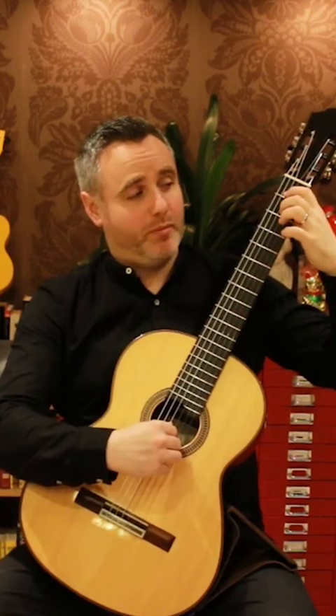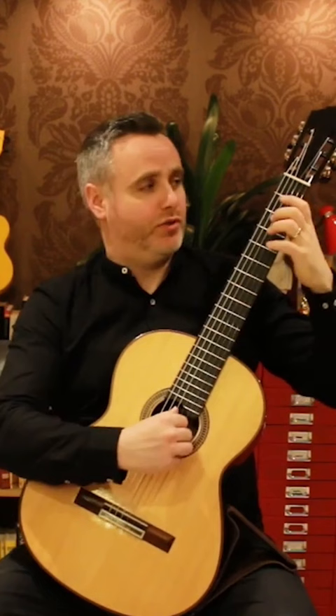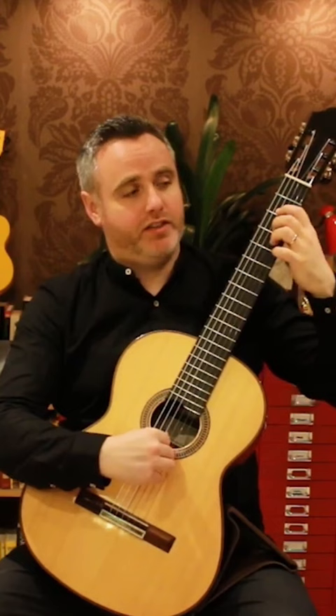So that was D sharp, A, D and G sharp on the way up, and then I come back down — that's F, C sharp, B flat and F sharp — on the way down.